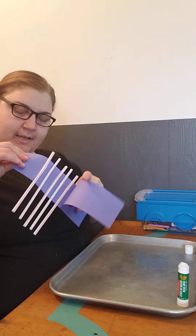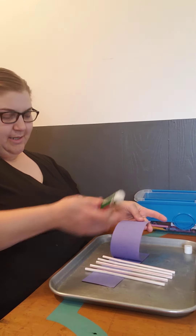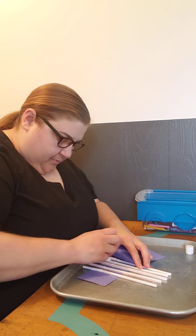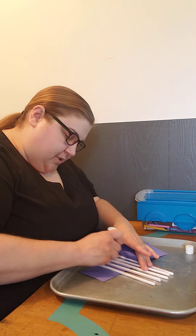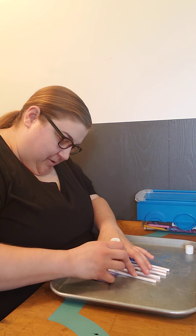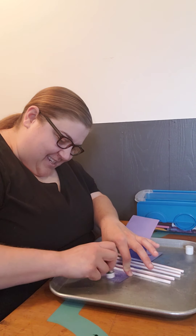I've got them all attached to my bottom piece of paper, and I've got one side started to be attached. If you have double-sided tape, just put it on each side and stick it down. I think I'm actually going to put my glue right onto the straw for the next piece of paper. This glue stick has been such a lifesaver for me. And tomorrow's craft is no glue — I can't wait, I think I'm finally using this whole glue stick up.